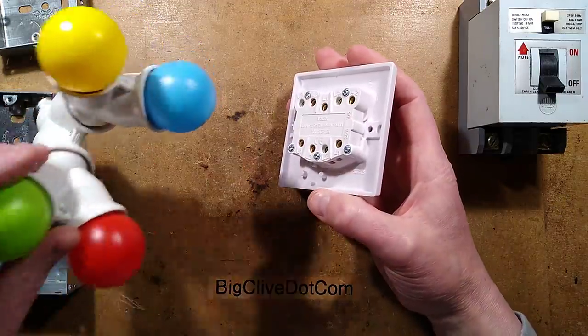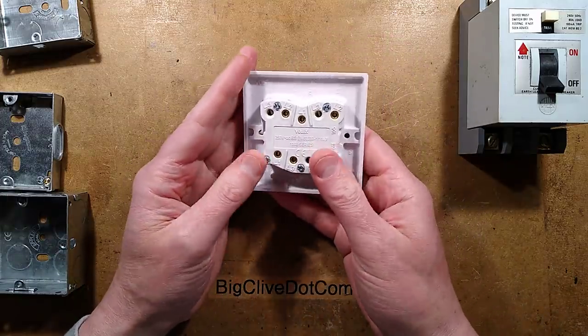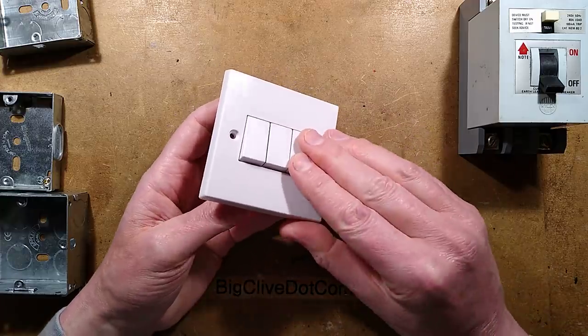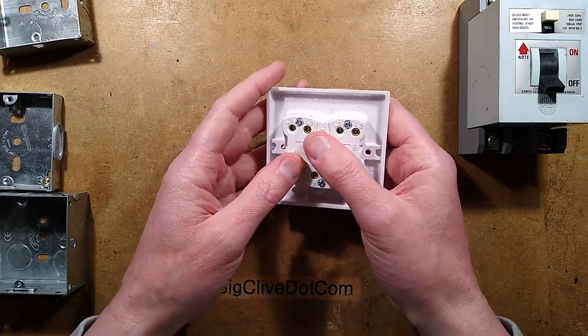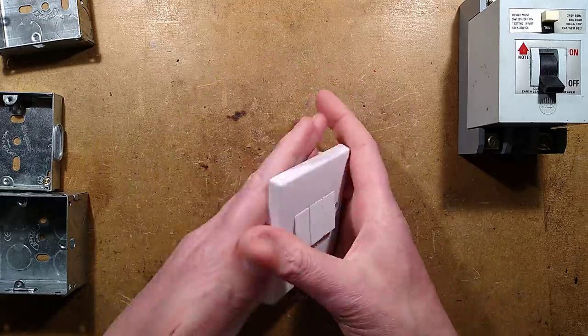In a previous video I'd shown an old MK switch — a very old one that had caused problems. When turned on and off it arced slightly, and some LED lamps, notably a Philips style, didn't like that and they failed. So I changed it for a modern snap-action decisive switch.